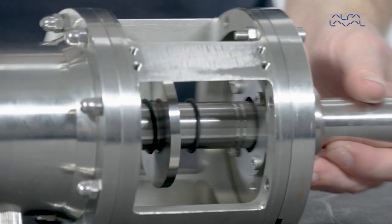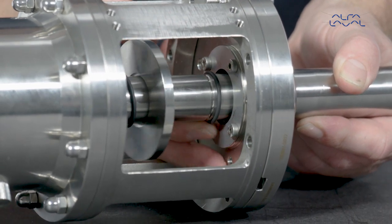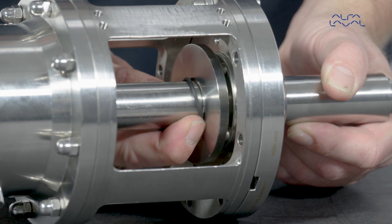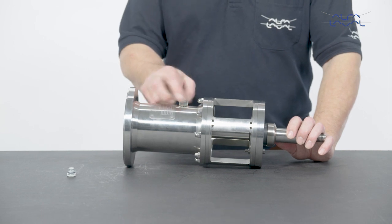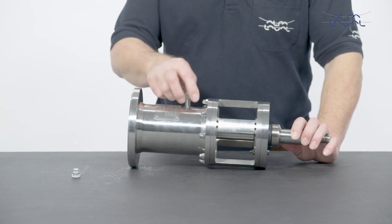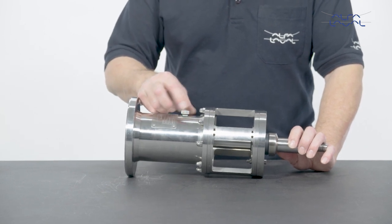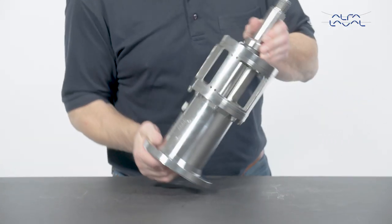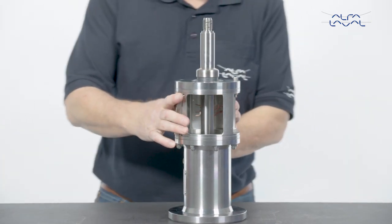Place the O-rings and the oil trap ring into their final positions. Remove the retainer bolt from the bearing frame. Mount the pre-vent valve. Finally, remount the guards on the lantern.